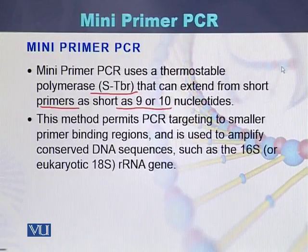In most cases, the primers used for polymerase chain reaction are 18 to 30 base pairs in length. However, with mini primer PCR, the reaction can be performed using mini primers with a length of only 9 to 10 nucleotides.